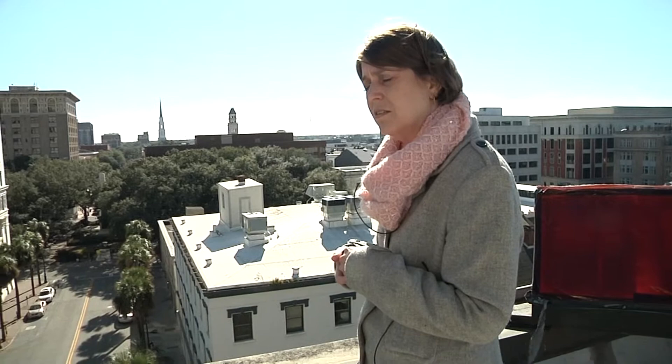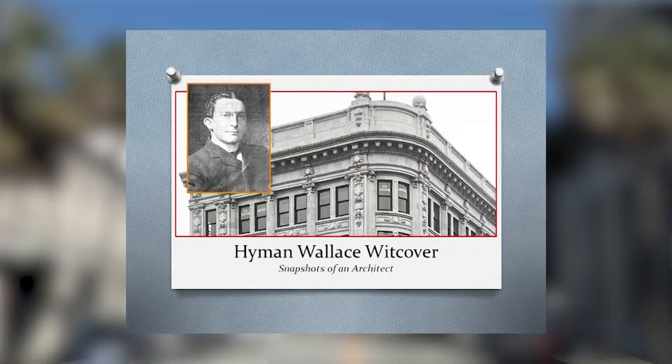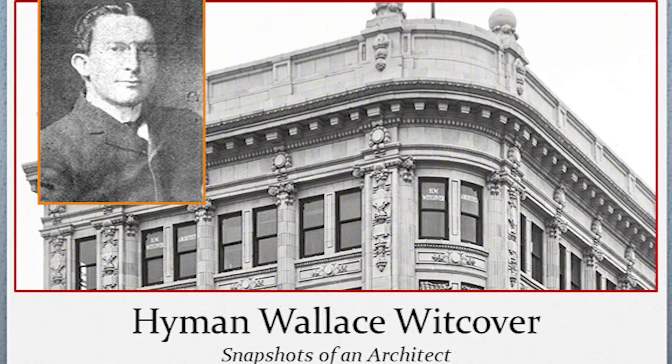Wickover did a lecture about the Liberty Bank building, and there was a picture with his office at the very top of it — he overlooked Broughton Street. That photograph was so high-resolution that you could zoom into the top floor window and see his name up there.